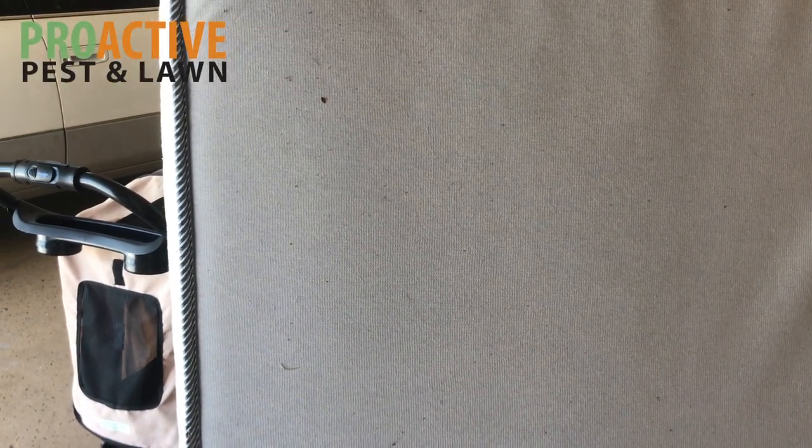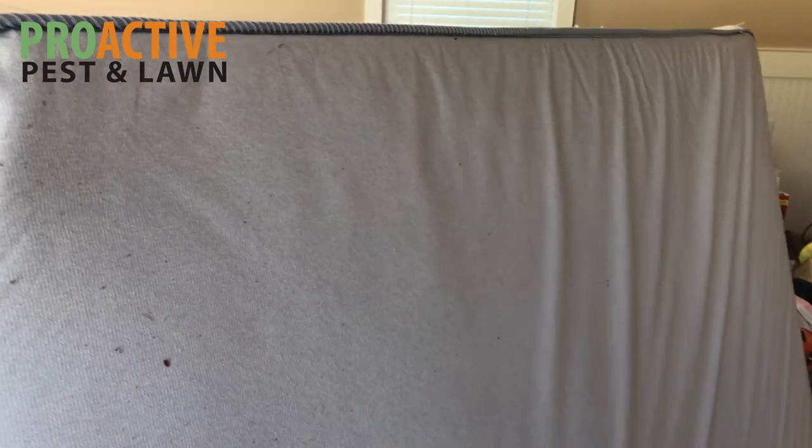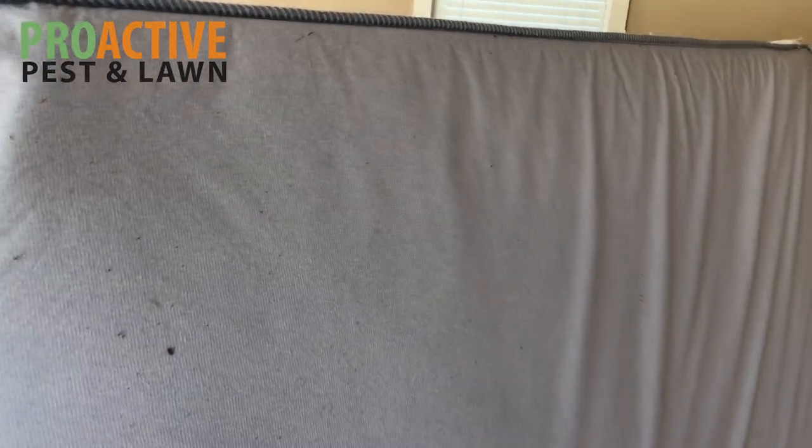Hi, I'm Dan with ProActive Pest Control and I'm going to show you what bed bugs look like on a mattress. This is a mattress that was taken out of a bedroom at a customer's home that had bed bugs in two or three different bedrooms. They removed this mattress and put it in the garage.